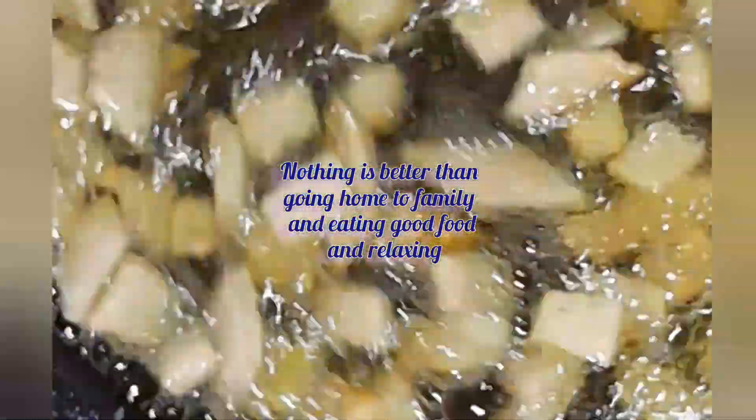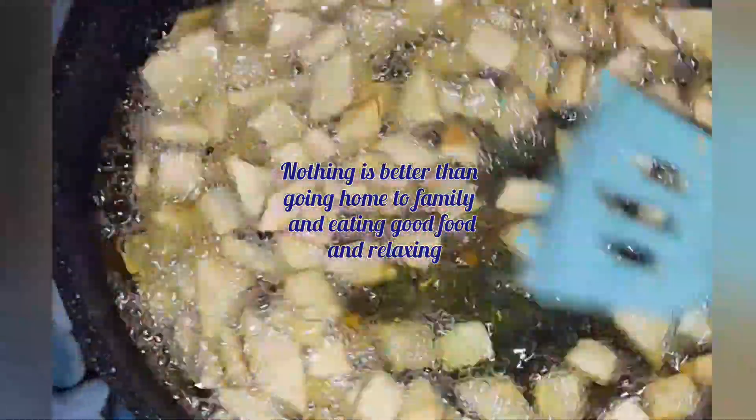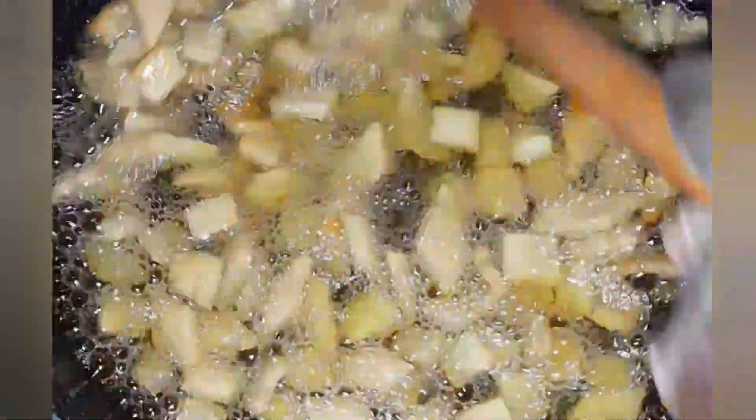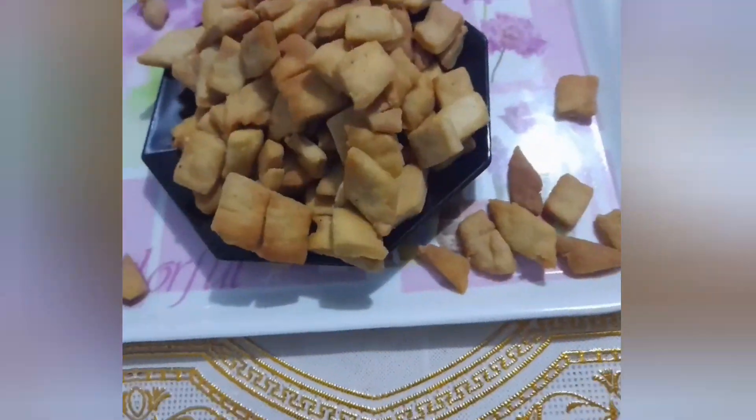Nothing is better than going home to family and eating good food and relaxing. No need to buy that chen chen from that chen chen cellar outside anymore. As so your lady, Ajwa Eiram, and today we are going to prepare that delicious chen chen by ourselves. Let's get started.